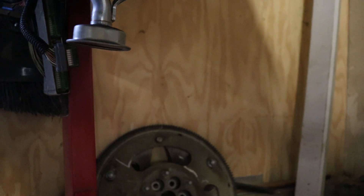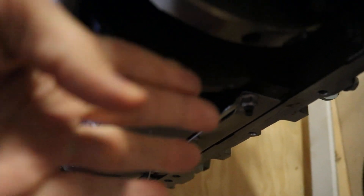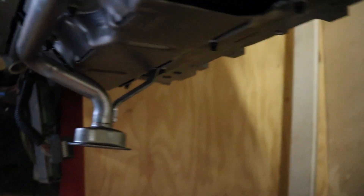I've already modified the windage tray — you can see here it's already been cut. This was a full-length tray that went all the way up to the front of the motor, so that had to be cut in order to clear the pickup tube. Let me show you the pans here at this point.